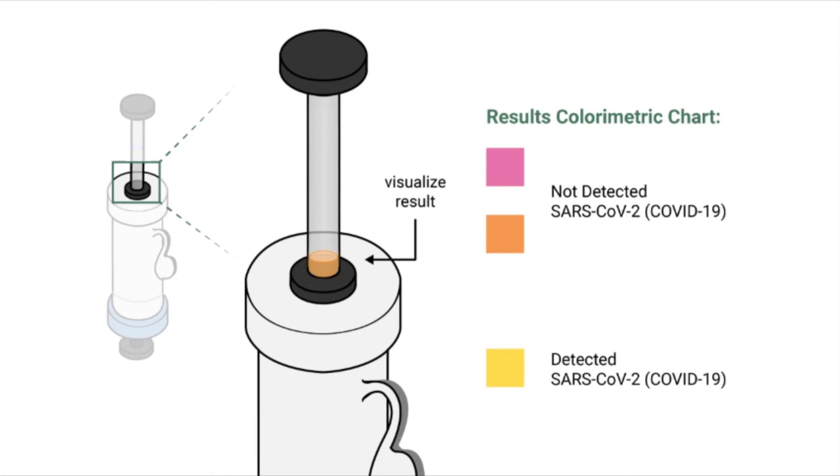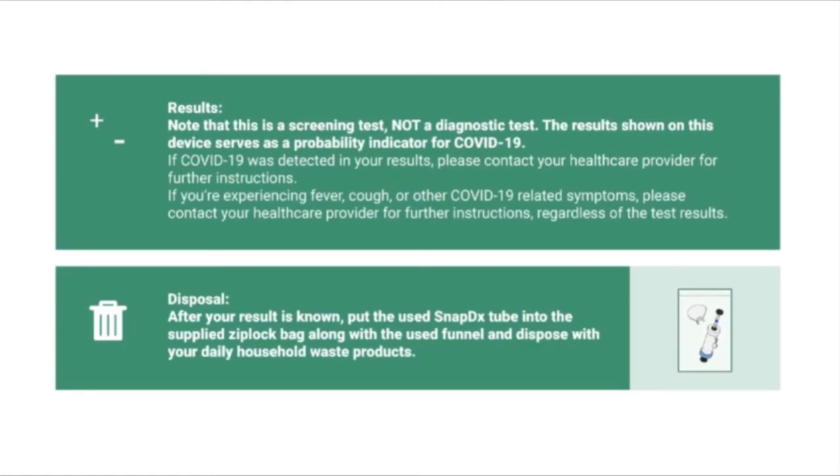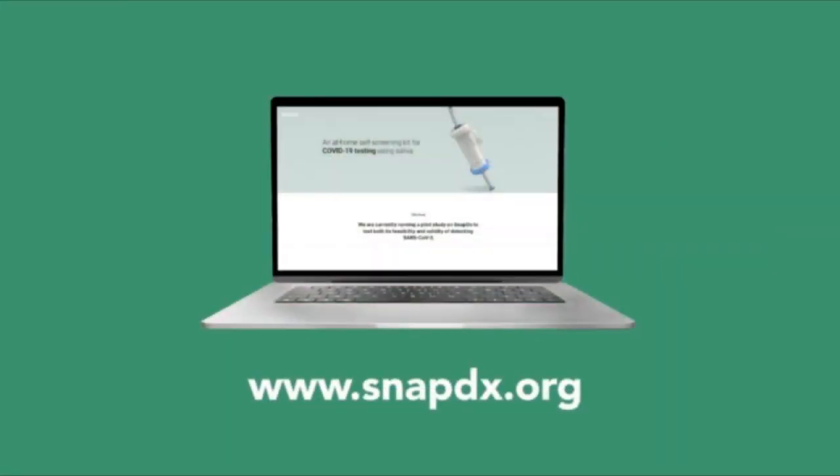It is also important to remember that this is a screening test and not a diagnostic test. The results shown on this device serve as a probability indicator for COVID-19. If COVID-19 was detected in your results, please contact your health care provider for further instructions. If you are experiencing fever, cough, or any other COVID-related symptoms, please contact your health care provider regardless of the test results. Now that you have completed the test, you may put the SnapDx tube in the supplied Ziploc bag along with the funnel that was used and dispose with your daily household products. For more information, please visit www.snapdx.org. If you have had difficulty or any questions, please check out the FAQ or Frequently Asked Questions page on the site.